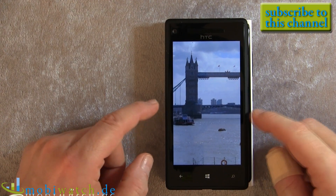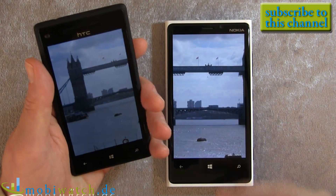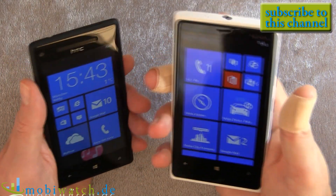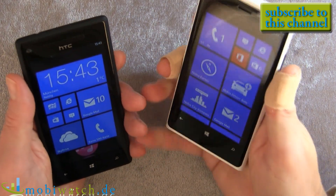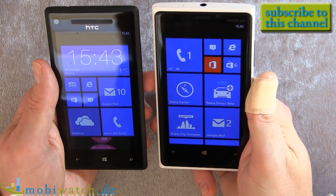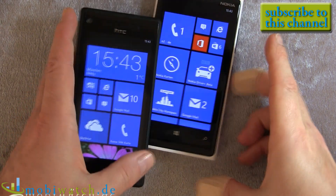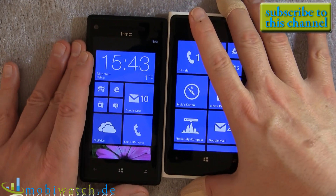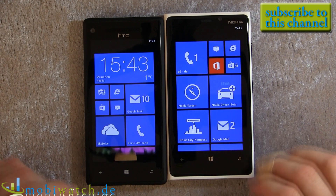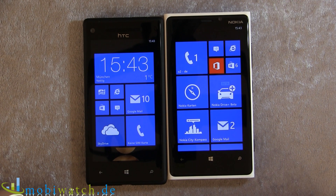You have the choice between a smaller, more handy device — that's the 8X — or a bigger screen if you prefer a larger smartphone, that's the Lumia 920. These two are really comparable devices, especially because both don't have an SD card slot, both don't have FM radio, and both have the same dual core processor. It's really a hard decision.